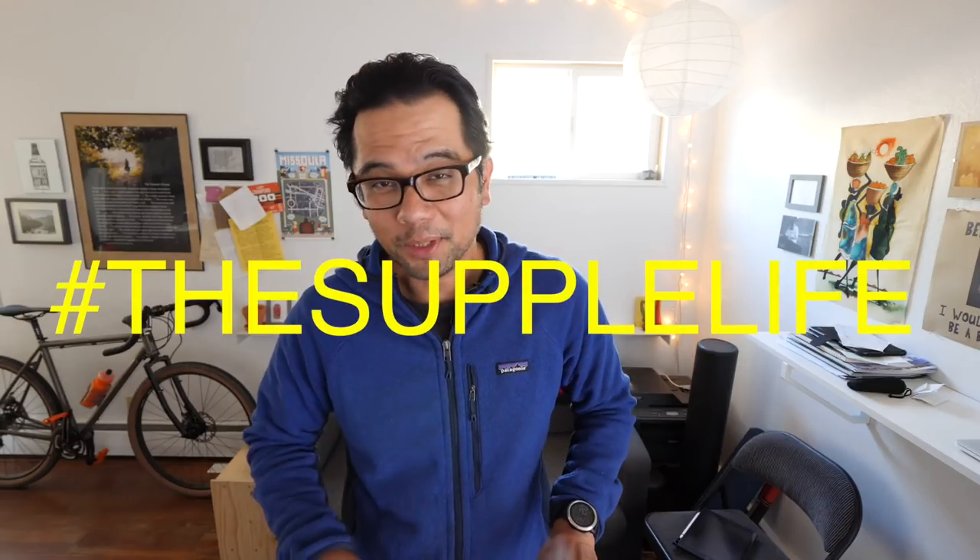Welcome back pathless peddlers, and if you're new to the channel — if you love 650B bikes, gravel grinder bikes, the supple life — then you have found your people. Hit that subscribe button.